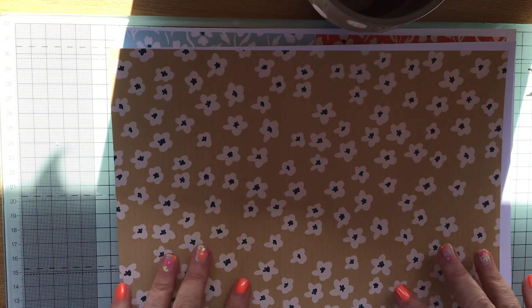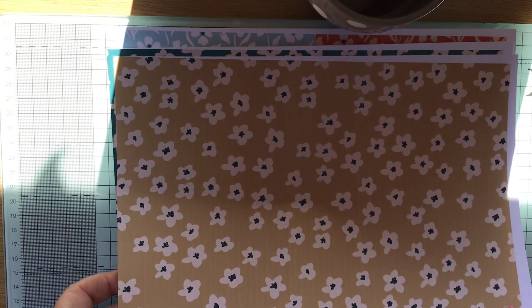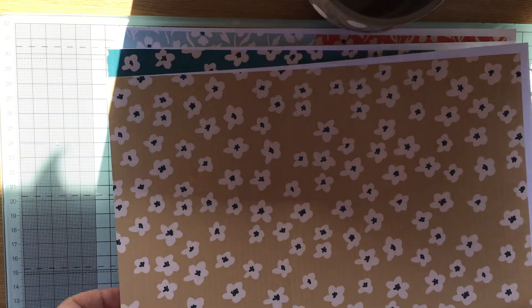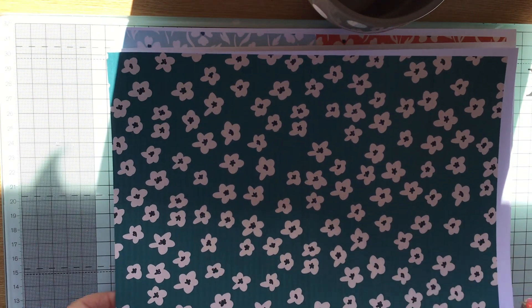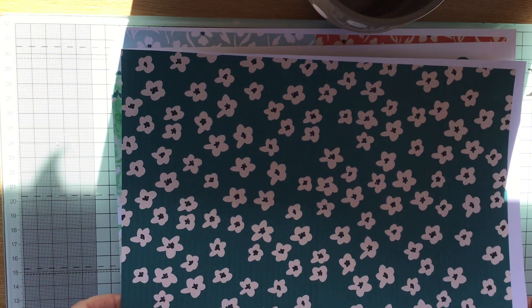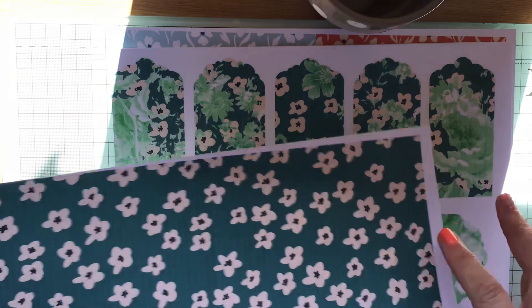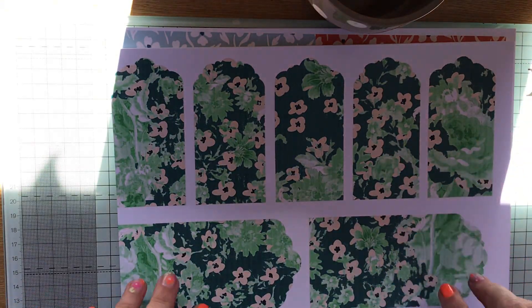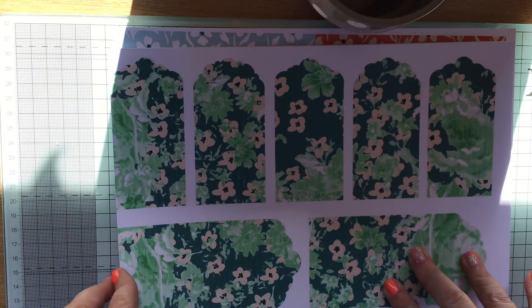Then we have some smaller flowers — I think the word for this is ditsy, ditsy flowers. And this is the most gorgeous teal blue, absolutely gorgeous. And then using this teal blue, we've got some tags and then some other floral patterns kind of superimposed on the top.